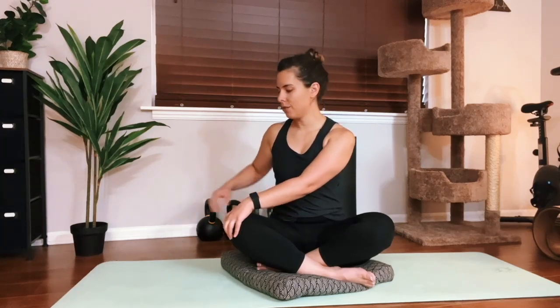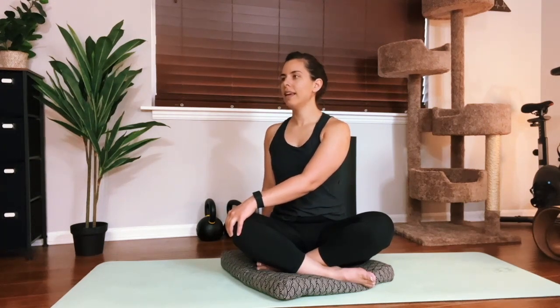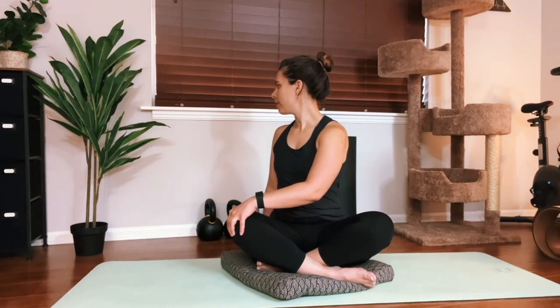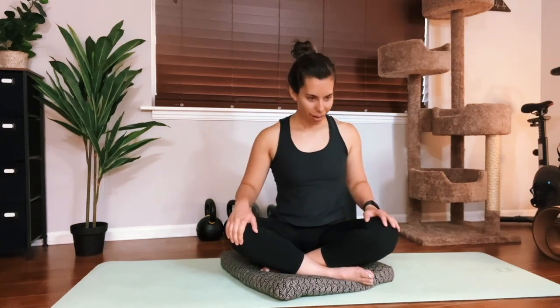On an exhale, we're going to unwind and take it right to the other side. Left hand to right knee, right fingertips down beside us. Inhale, grow nice and tall in that posture, and then exhale, turn to look towards the right shoulder. Take a couple of cycles of breath here, nice and slow. And then on an exhale, come back. Shake it out a little bit — adjust if you need to, wiggle around. Hopefully you're starting to feel the benefits of these stretches already. Amazing job.